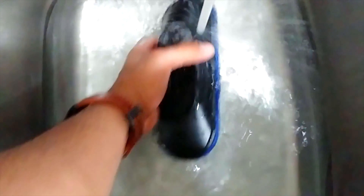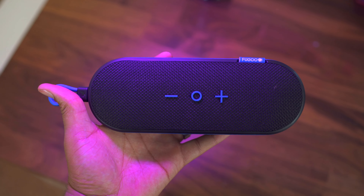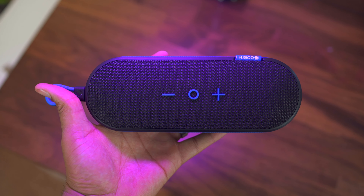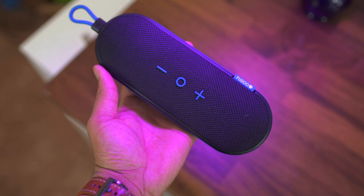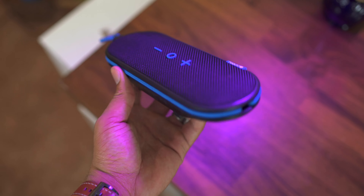These speakers also give you the patented Fugu durability — three feet of water resistance for 30 minutes, dustproof, and it can withstand some really good drops. You get about two hours of battery life at 50% volume, but around 75% volume I got around seven hours of battery life, which is where my testing was. It also has straps so you can attach it to your bike or wherever you need.